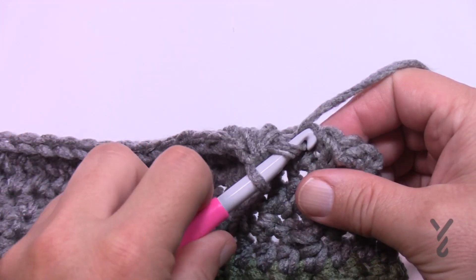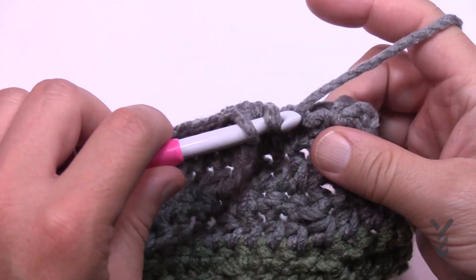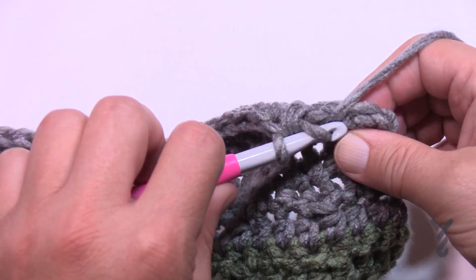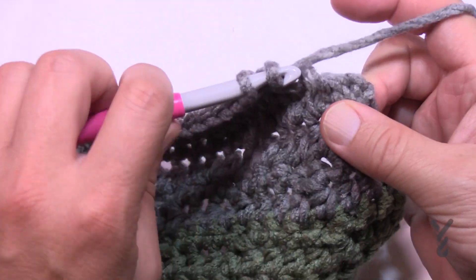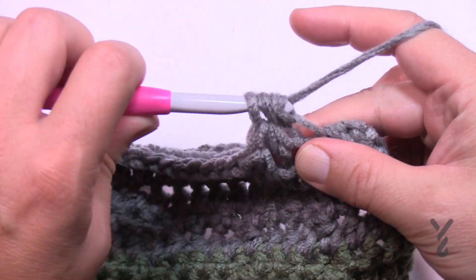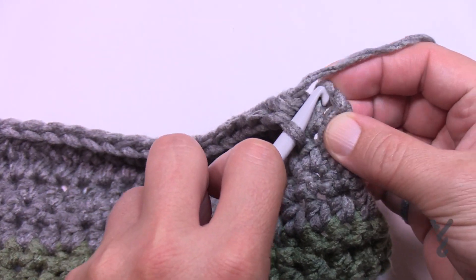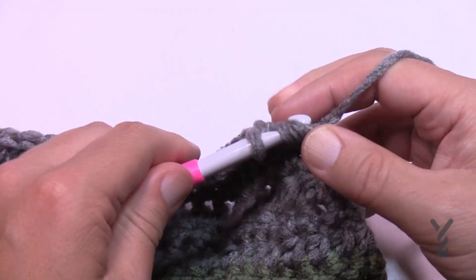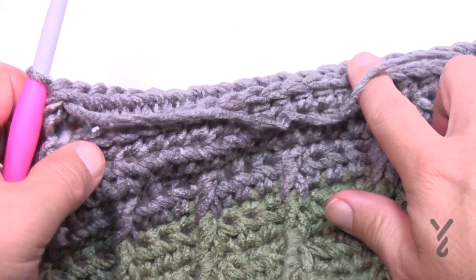I'm coming up to the end of row number two and I'm still doing the horizontal bar. Once you start doing the horizontal bar, you'll notice that the next one naturally wants to be right in front of you, and the tops of the stitches are bending over to the other side. Go into the very last horizontal bar, half double crochet, and that's it. Now turn your work — see the difference?